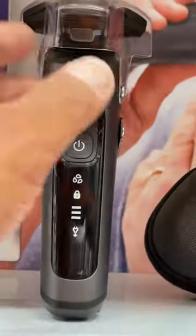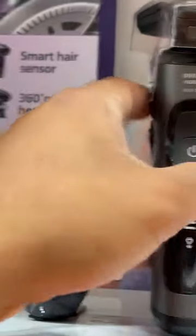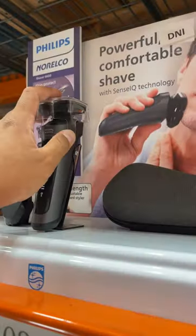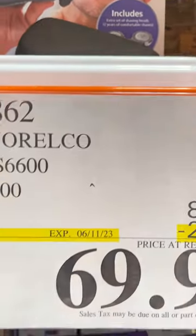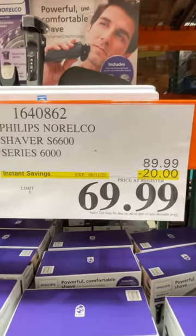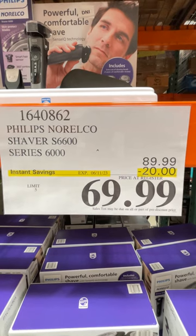Here's what it looks like — there it is. It has buttons, comes with a case. June 11 is the expiration date.